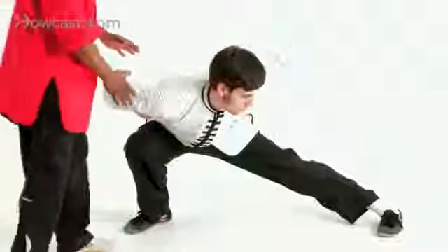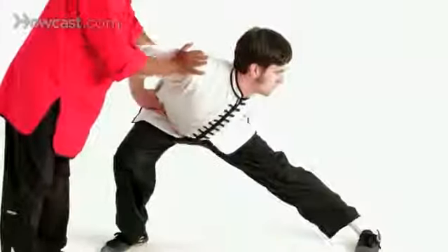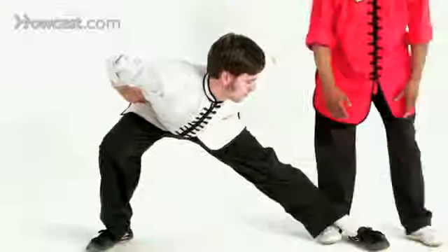Now, it's really important to try to keep your back straight in this position. Look and lean towards your front foot. Turn this foot to a 45 degree angle out.